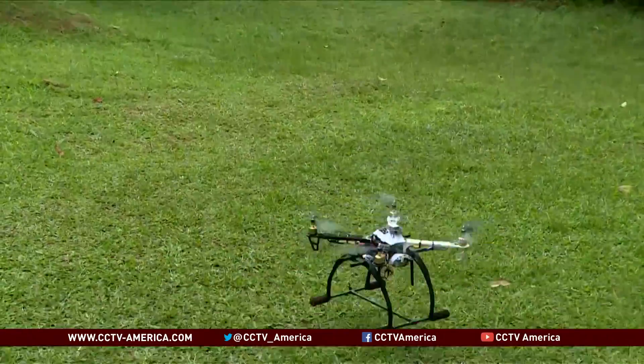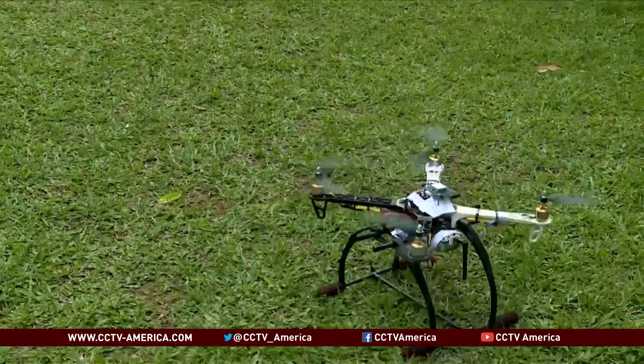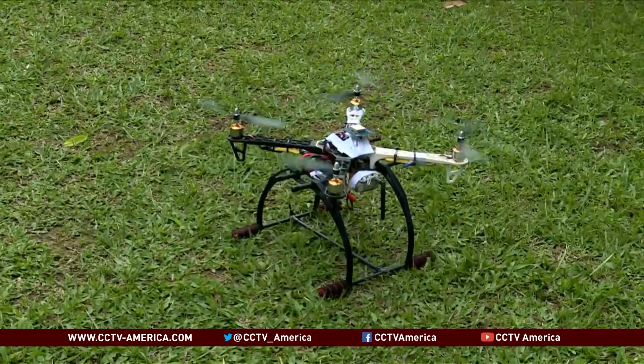Once Emmanuel's drone is ready to market, it will have to be approved by Uganda's Aviation Authority. And then, the sky is the limit.